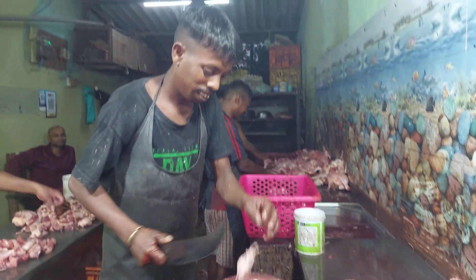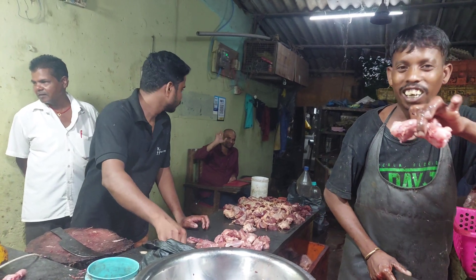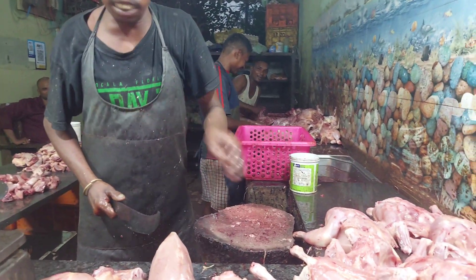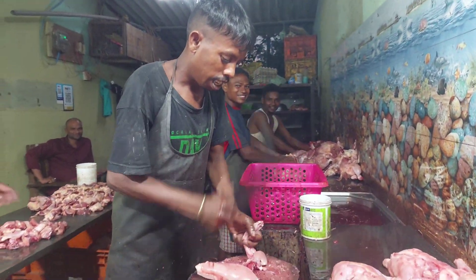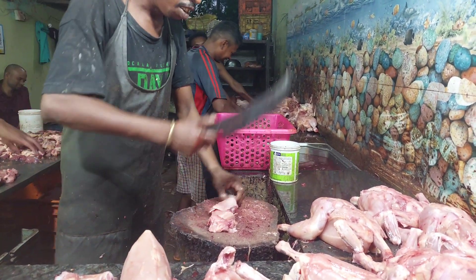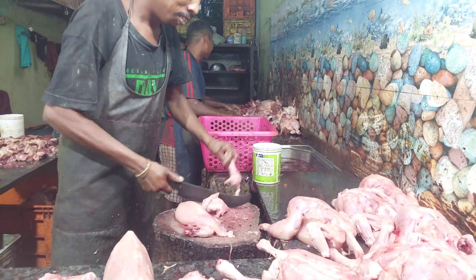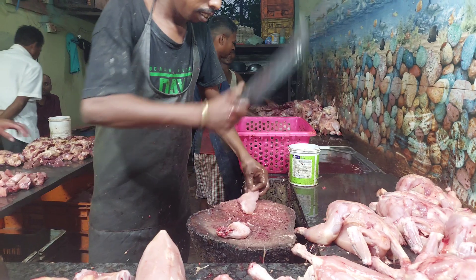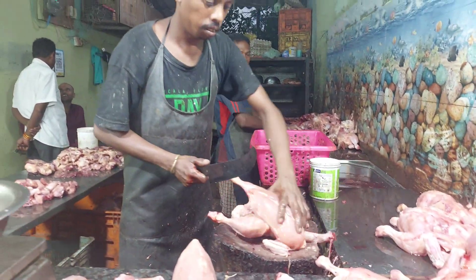Are you ready? What are you doing? This is a lot of delicious pasta. This is a lot of pasta. You have a delicious pasta. It's a delicious pasta, you're good.